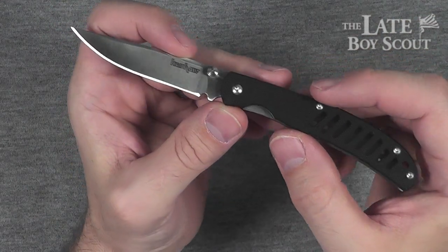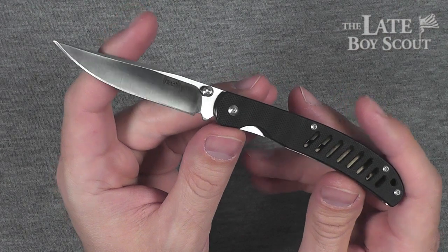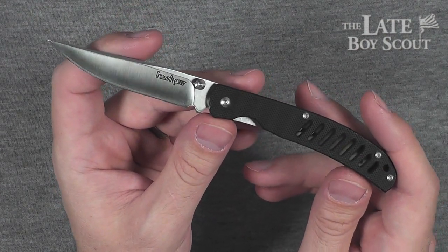It's terrific, man. It really is. I was not that excited about it, to tell you the truth, in seeing it in pictures and in videos and whatnot. I didn't really dig it that much.